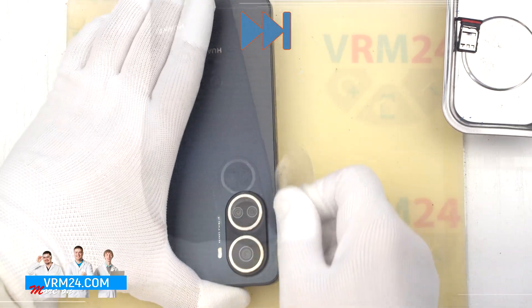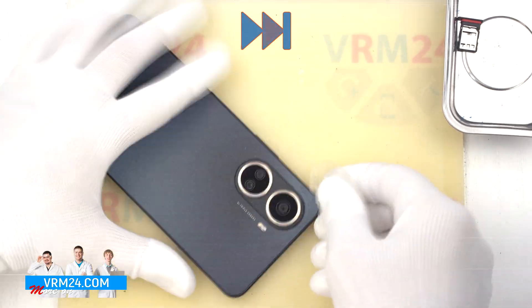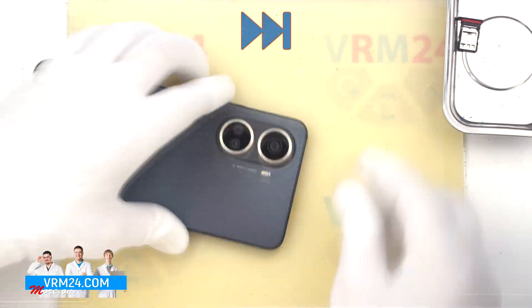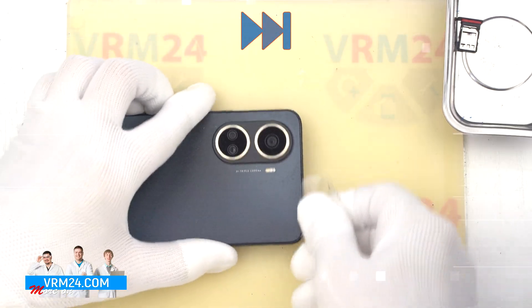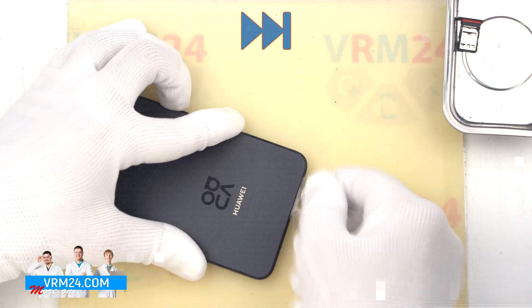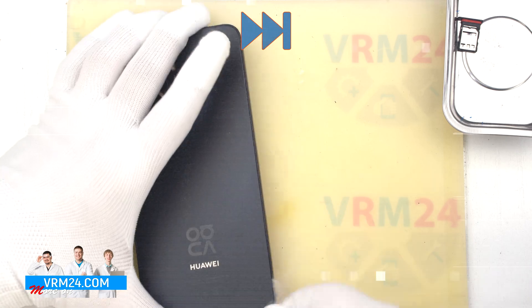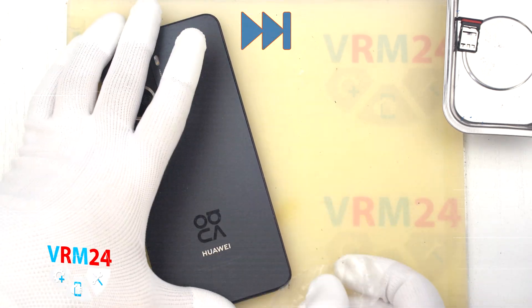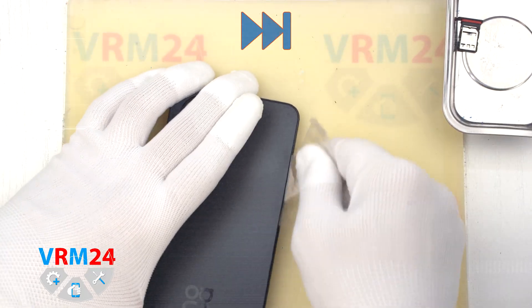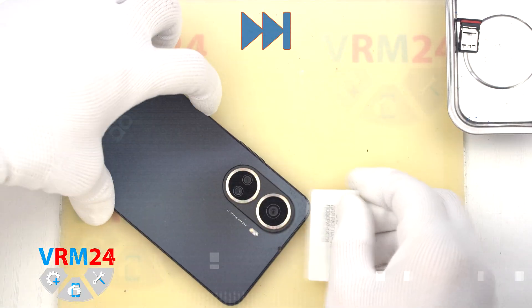We always need to be careful in the area of the side buttons and in the area of the cameras, so as not to accidentally damage the cables or the camera lenses. The cover is well glued, so it can take up to 10 minutes to detach. Continue going around the edge cutting off the adhesive backing. Note that the cover is very firmly glued around the cameras — it needs to be extremely careful to detach the cover and not damage the cameras.